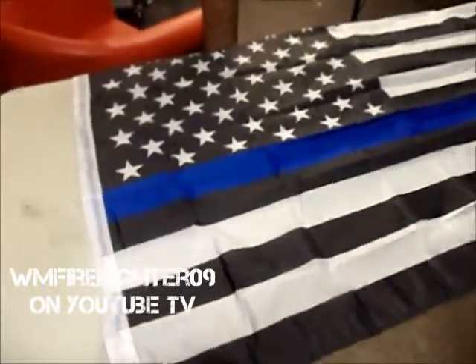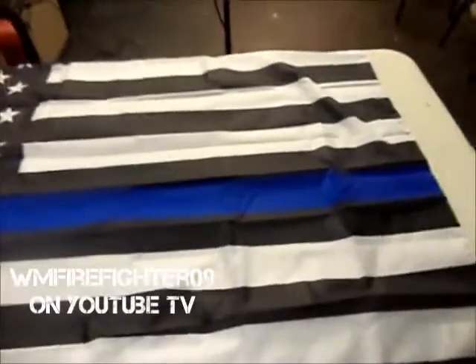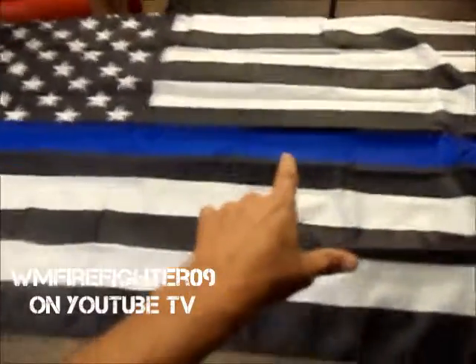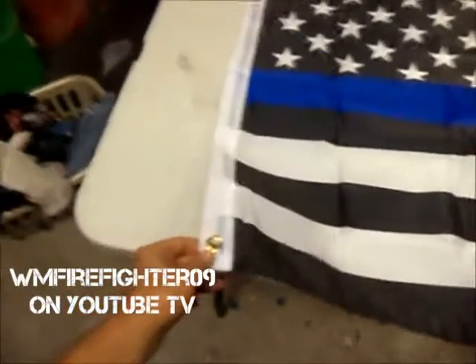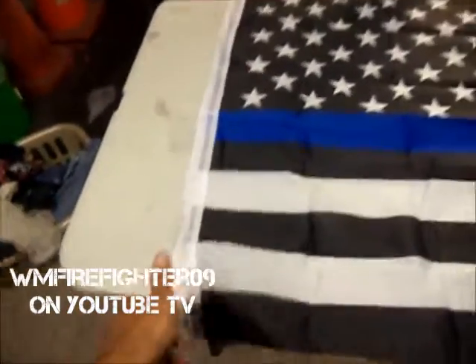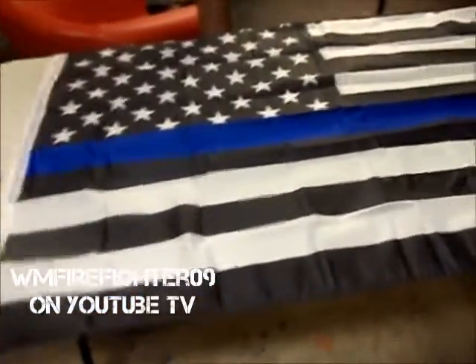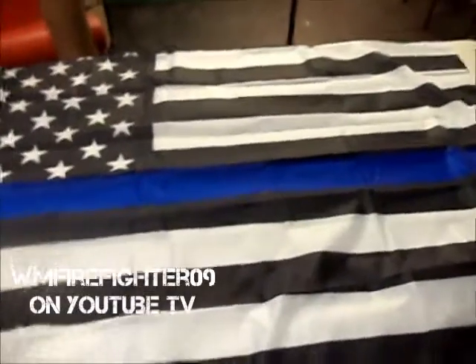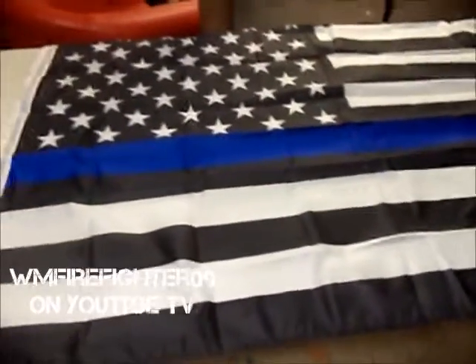There you go, here it is all opened up. And just like the other one when I got the thin red line, this is a 3x5. It's got the grommets so you can hang it outside on a pole or on the wall or whatever. And I might add, for some reason this one took forever and a day to get here — I got the other one pretty quick. But anyway, there you go.